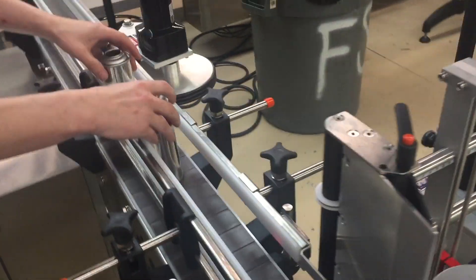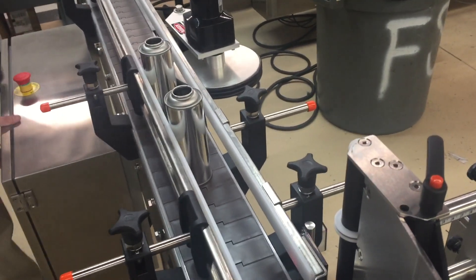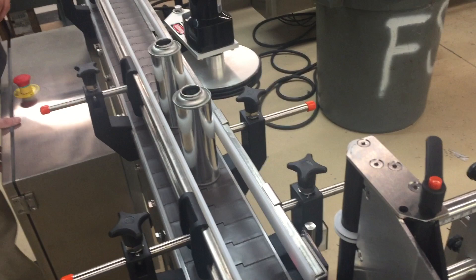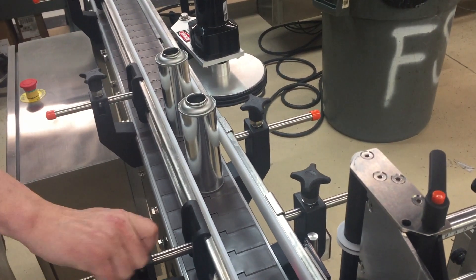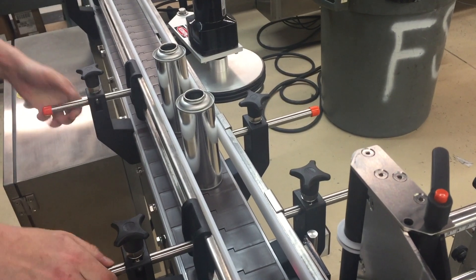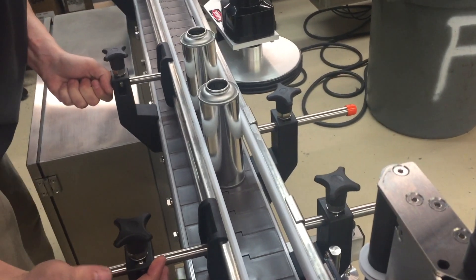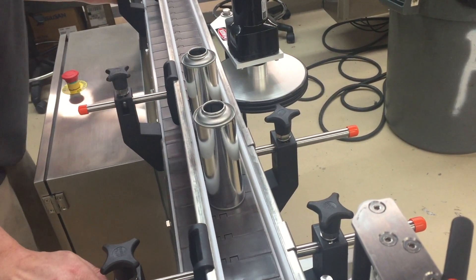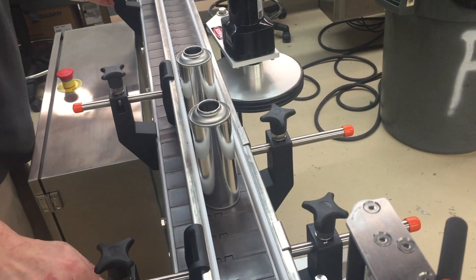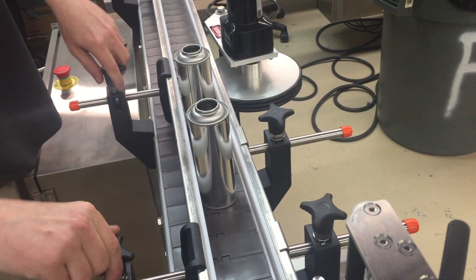Next, the technician is taking two cans and arranging the opposite guide rail so that the distance between guide rails is the can diameter plus a sixteenth of an inch. Having two cans ensures he keeps those guide rails perfectly straight.